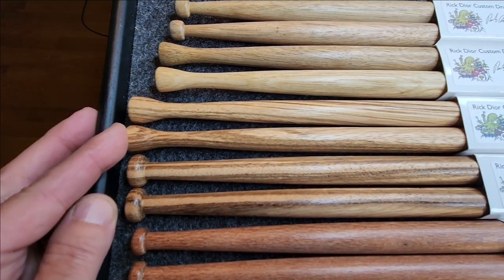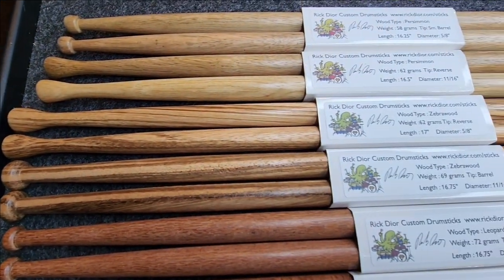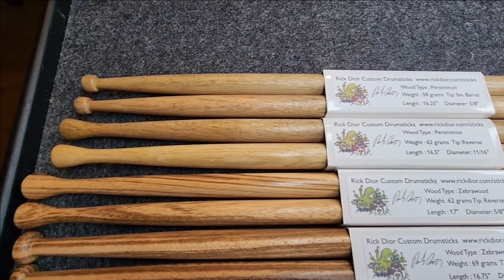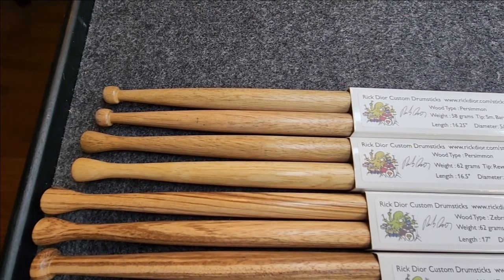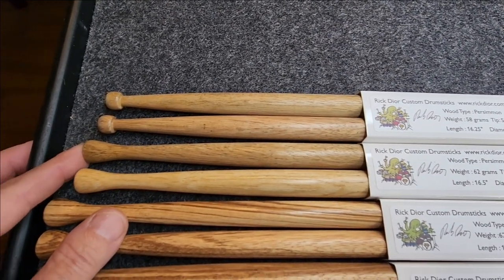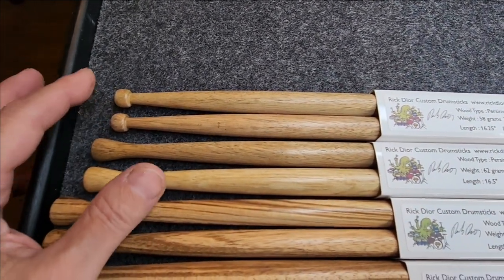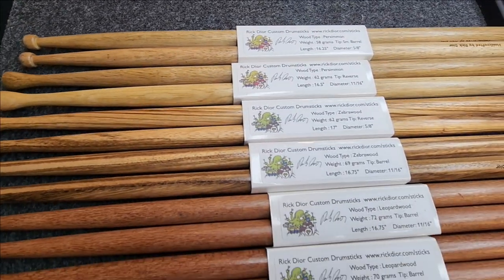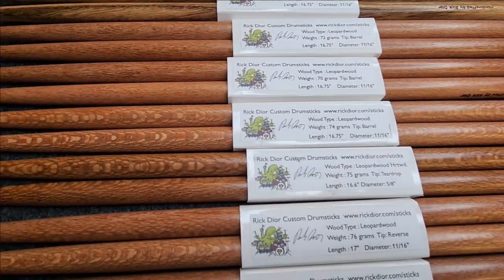I completely sold out of this in October. I'm getting some more, but it was very rapid. Persimmon, I don't have a lot of that as well — I have these two pairs. This pair could be used as a drumset stick. And once again, they're arranged by weights, from highest to lowest.